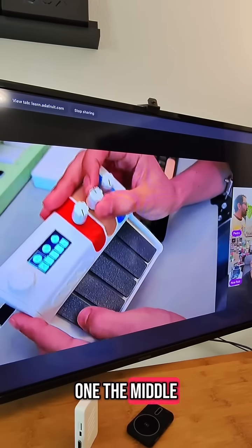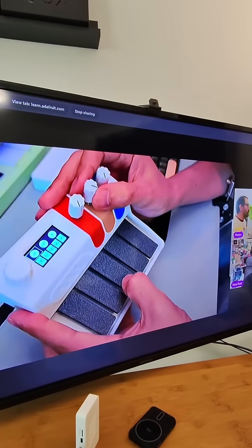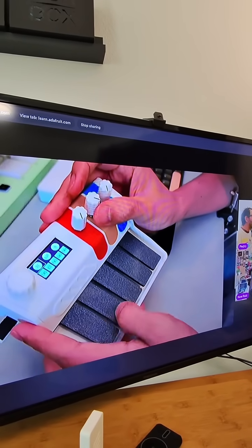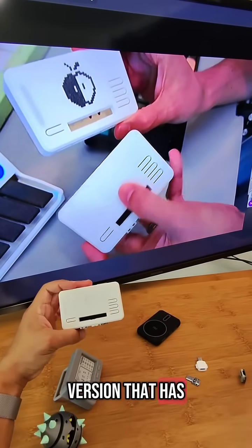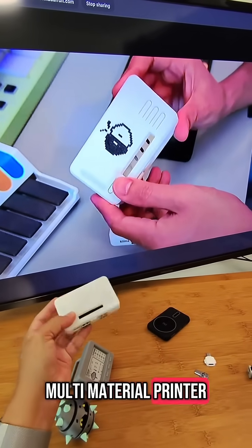The middle pot I've assigned to delay. For the jam case, we have different versions: one is a single-color version with engraving of the logo, and then if you have a multi-material printer you can do multi-color.